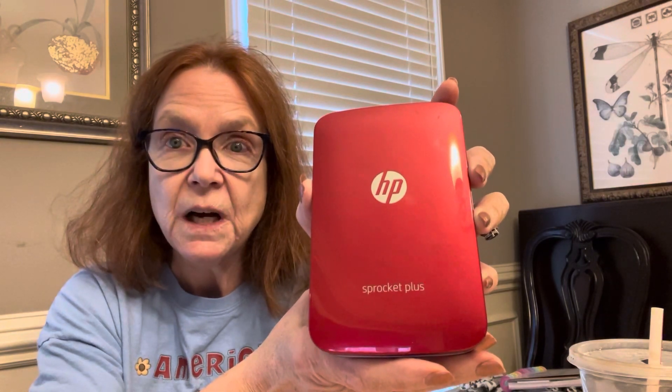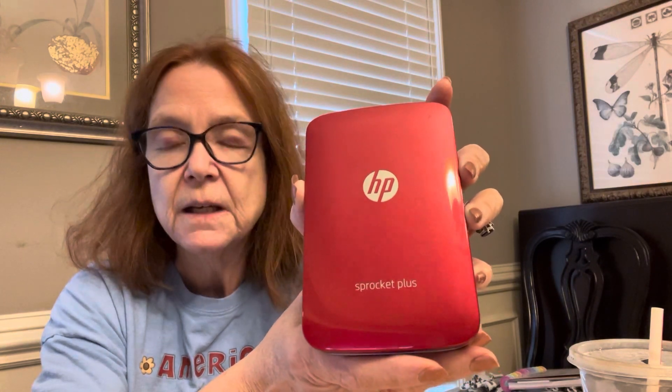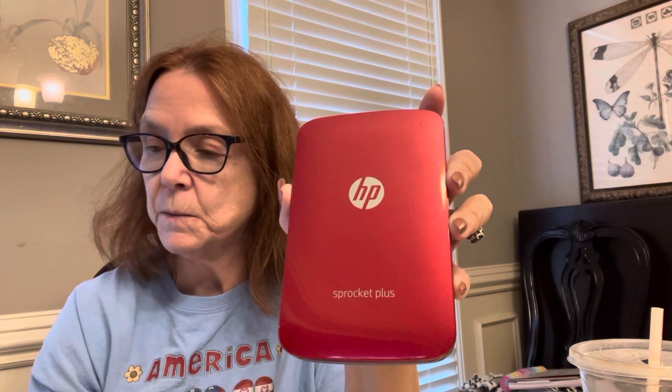And as far as I know, I haven't found any photo paper for the laser jet printer. Plus it would probably be super expensive. Whereas this is just nice and easy and I can take it with me.